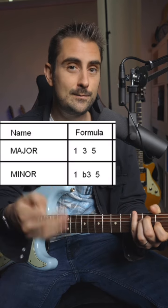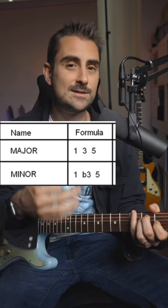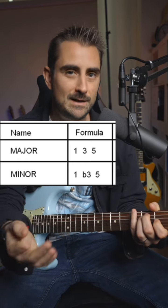All you have to know is the spelling of a major chord and a minor chord. A major chord has the I, III, and V in it. The minor chord has a I, flat III, and V. That's just how you spell it using those interval degrees.